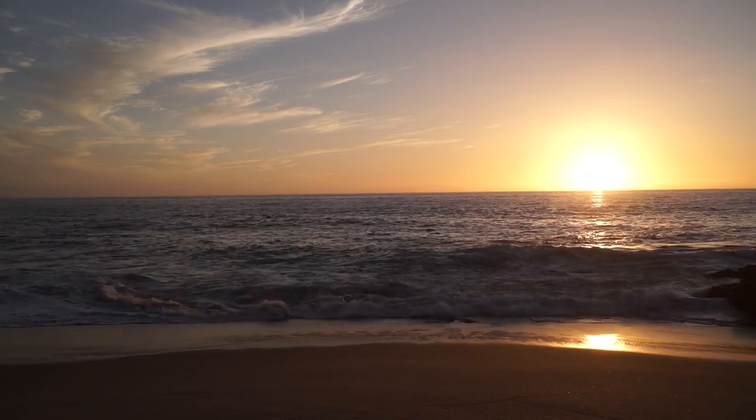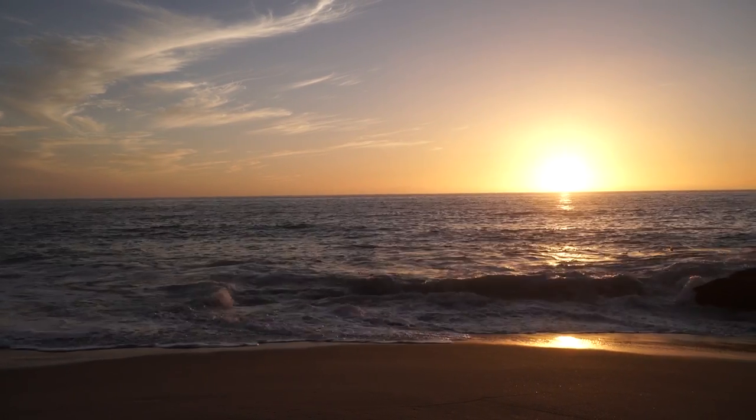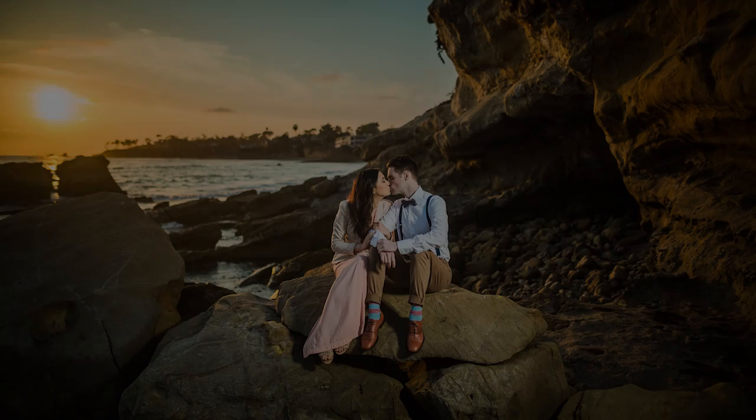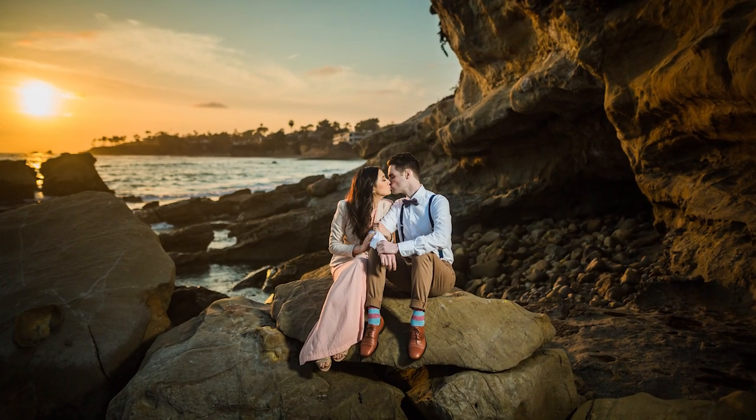With golden hour, basically when the sun is getting low on the horizon, the light gets opened up. You have all this atmosphere which the light is passing through and it creates a larger light source than when the sun is just directly overhead. It also turns to this beautiful golden, yellowish tone that has an amazing look over images. It creates beautiful sun flares and it works incredibly well for engagement, wedding, and really any type of portraiture in general.